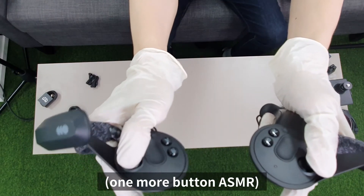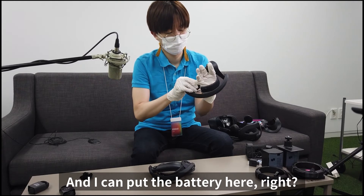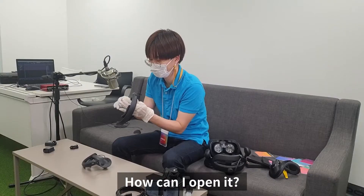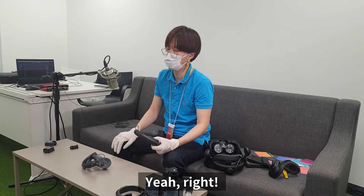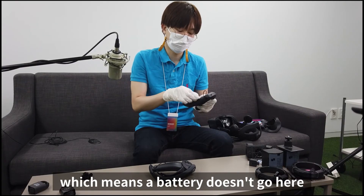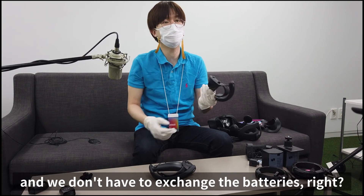I thought you could put the battery here — but actually it has USB Type-C, which means the battery doesn't go in there and you don't have to swap batteries. That's right.